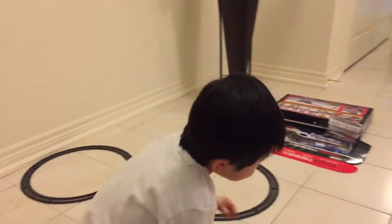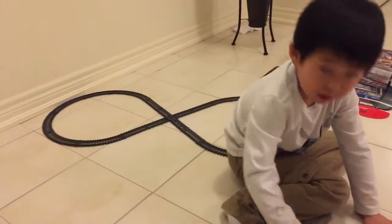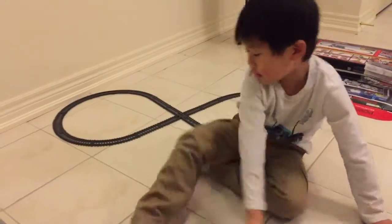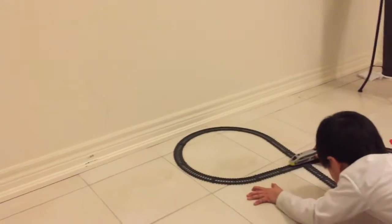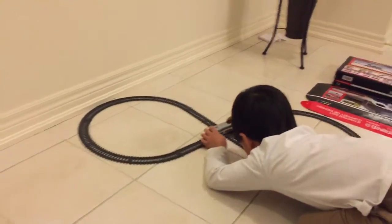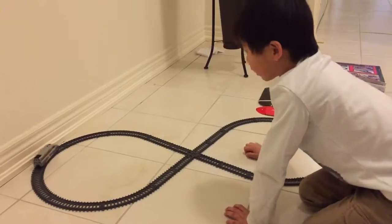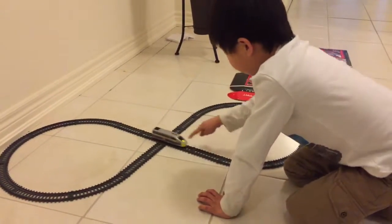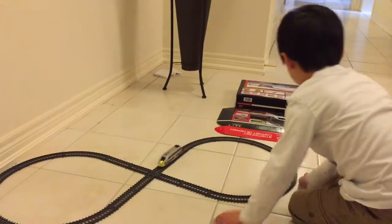Let's make that one. You guys ready? Can you do a demo? How the train goes? It goes like this. And what's next? You just push the button, and then you put it in. And then let the light come down and push the button. And it's a push button.